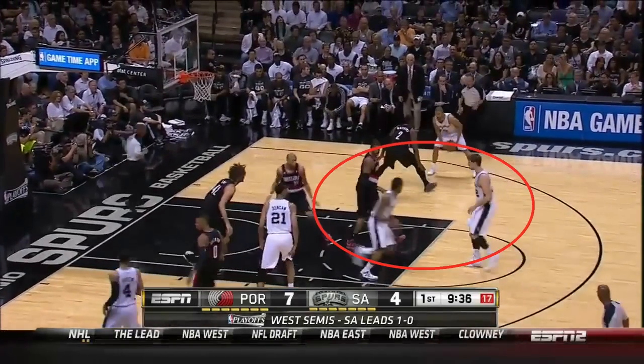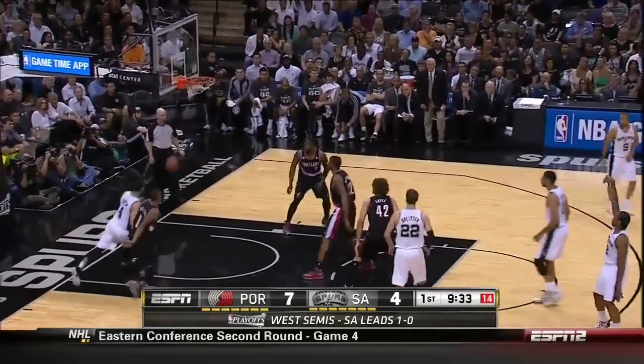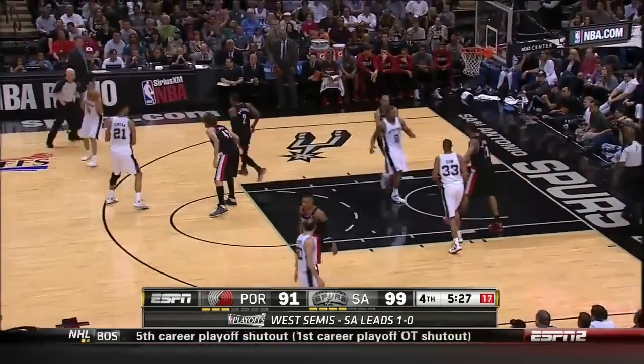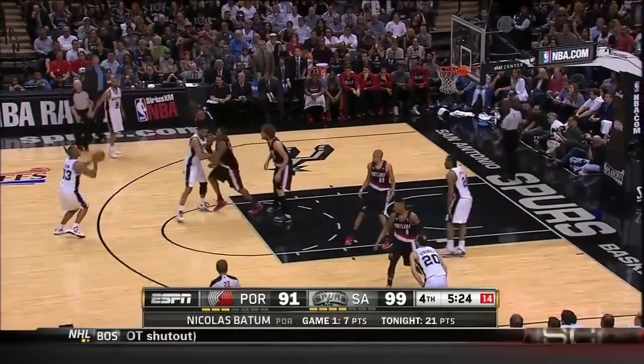After the wing — in this case Kawhi Leonard — cross screens, he receives his own down screen to the top, and here he gets wide open for a jump shot. Watch how he could use that cross screen for the ball handler Parker, or use the down screen from Duncan, which he does here. Because he's a good shooter he can do this, and he makes a crucial three.